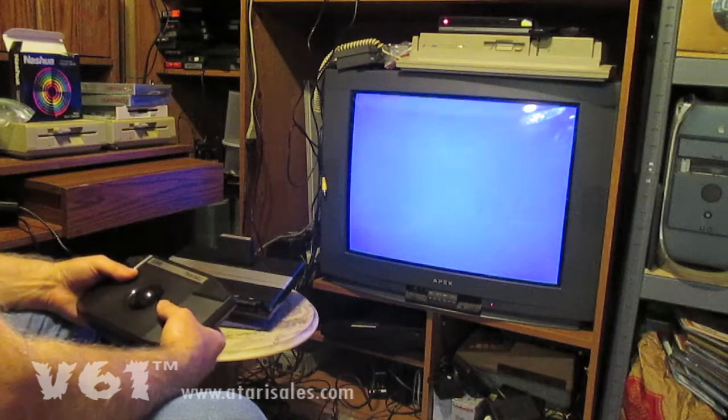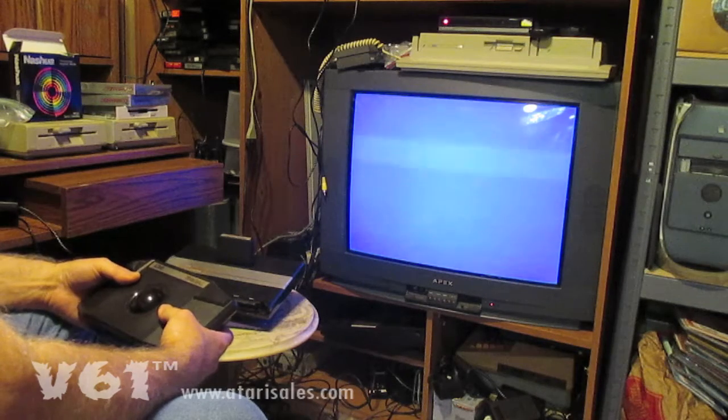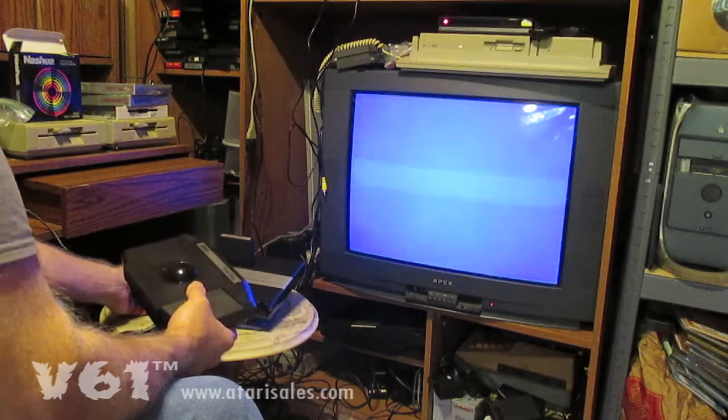I'm wondering if there isn't some data in this game that could easily be fleshed out to have full trackball mode. So let's have a quick look and see if we can get anything done here.